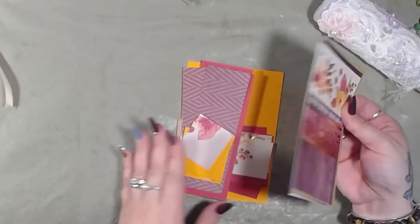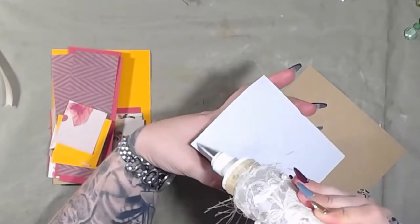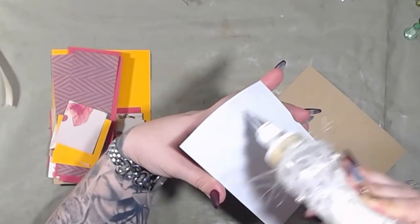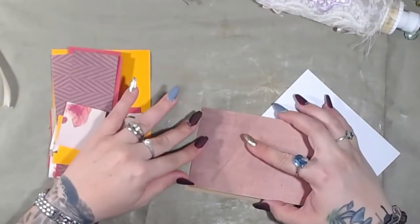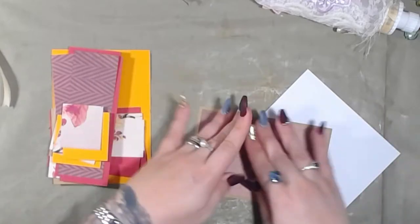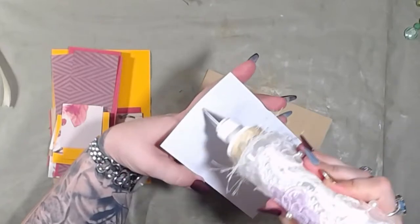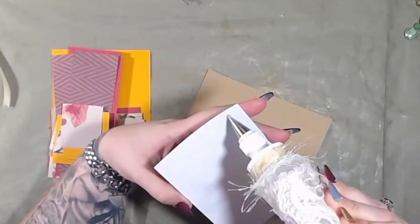Let's see — this is the card, so let's go ahead and do that real quick so it can dry. Not that it really needs to dry, it's just on top. So I figured why not do it.